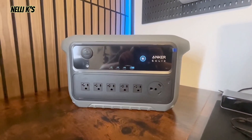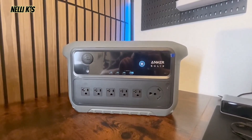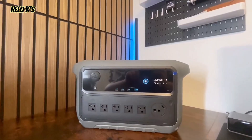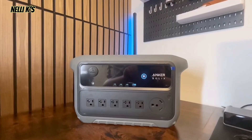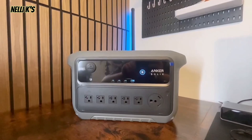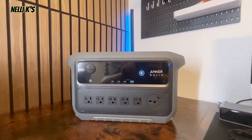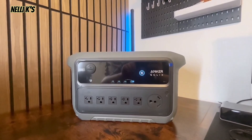I'll be making another video going more in depth with more tests, but overall my thoughts: what impresses me most is how small this thing is for over 2000 watt-hours of capacity, 2400 watts continuous output, and 4000 watts surge. My only complaint is the solar input — I wish it were at least 1000 watts instead of 800, since some 1000-watt power stations already offer that. Three hours to solar charge is fine, but more input would be faster, especially for a 2000-watt unit. That said, overall if you're looking for a power station that's super portable but also powerful, I definitely recommend checking this out.